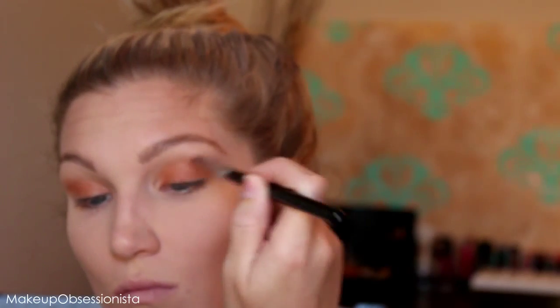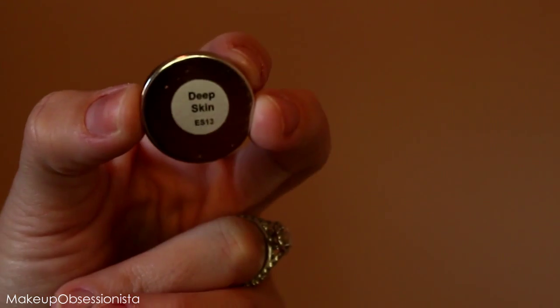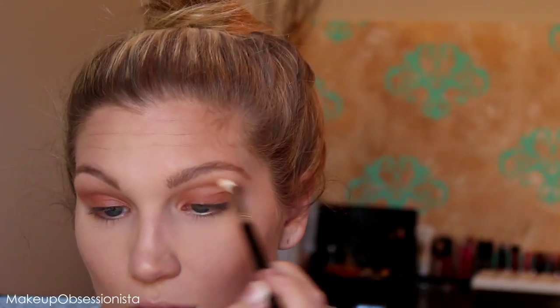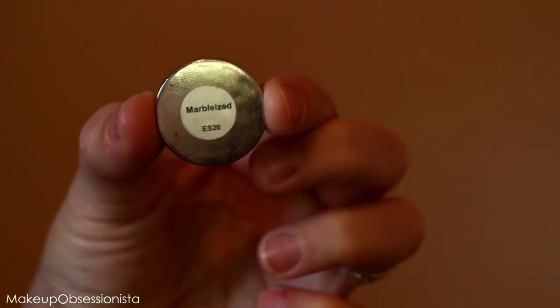Using another blending brush from Sigma — the E25, which is a little shorter — I'm taking this deep skin color that's like a chocolatey brown and blending it into my crease to combine those two colors. Then with an e.l.f. contour eyeshadow brush I'm taking a slightly darker shade called Marbleized and adding another color into my crease area.